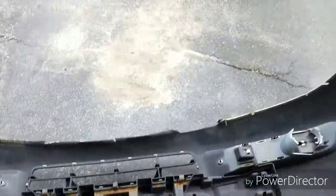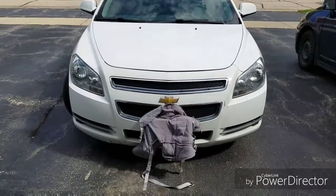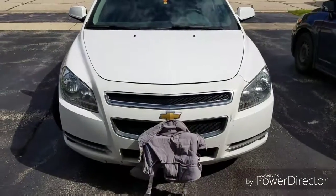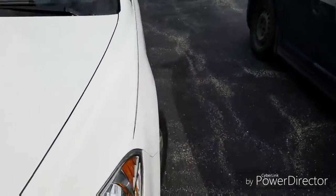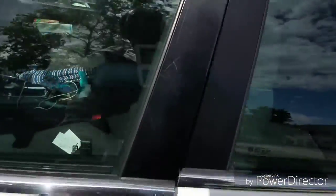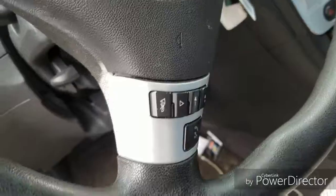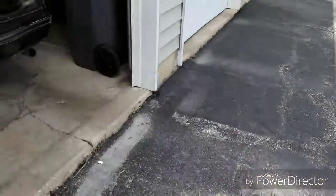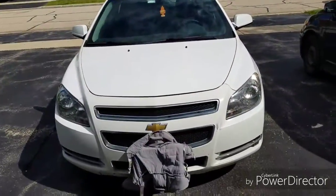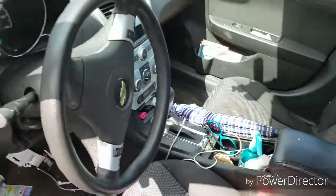Now I just have to put this bumper back on — I'll be back with y'all once I get that done. Okay YouTube, we are finished. Took me about an hour but I got everything back on and the car's looking back to normal. I'm gonna turn on the lights and see how everything looks. Should have just hit the automatic start — I wasn't thinking. And of course the headlights wouldn't turn on. Let's try this again — there we go.